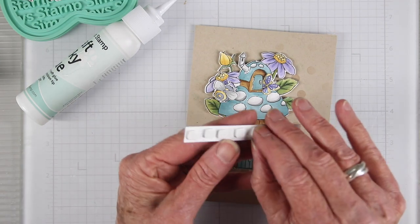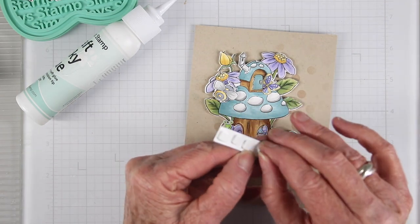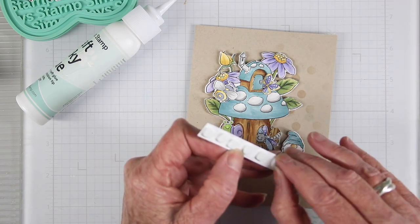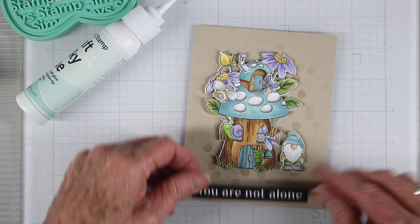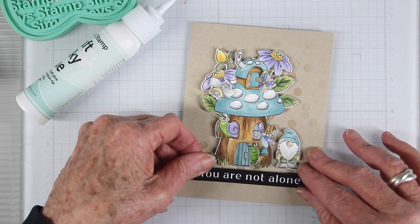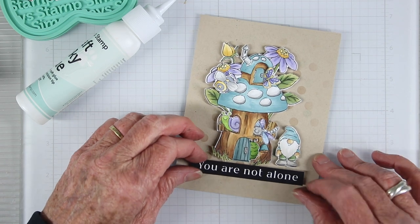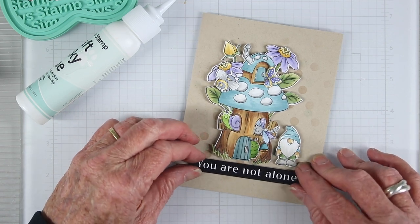For my greeting I'm using one of the Simon Says Stamp sentiment strips — this one says 'You Are Not Alone.' I thought this was the funny part: this little gnome has so much going on in his mushroom cubby house that he is definitely not alone! I'll just be centering that on the bottom portion right under the mushroom house and gnome.